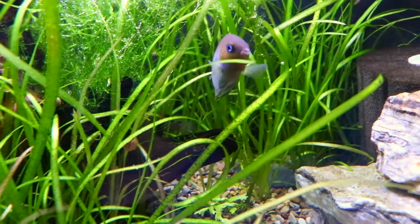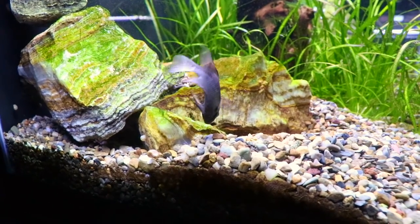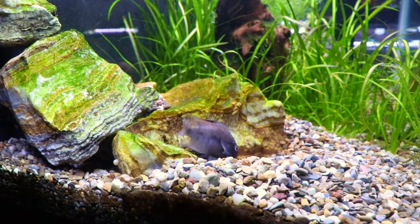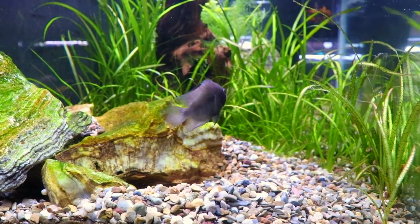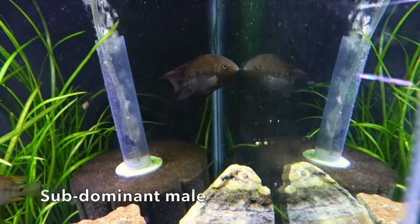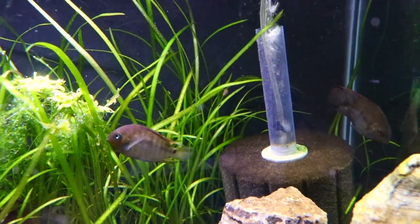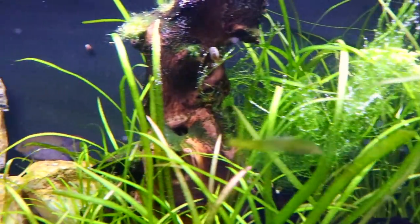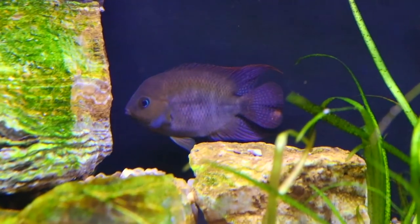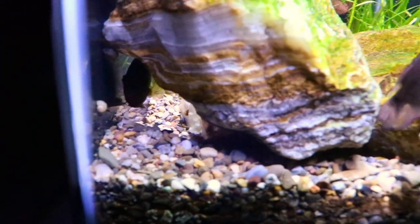Our water parameters are average. We keep pretty much all of our tanks right around 78 to 80 degrees, and that's what this tank is right now. These fish will probably be okay from the mid-70s all the way up to the low 80s. The pH in our fish room comes out of the tap at 7.8, which is a little on the higher side, but they're doing fine. They can probably go as low as neutral without any issues. They're relatively tolerant of pH as long as it's steady — that's more important than hitting some ideal number. Our water hardness comes out of the tap at around 180 TDS.